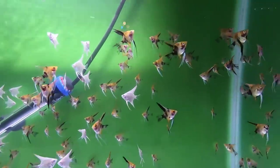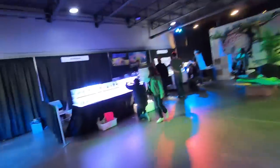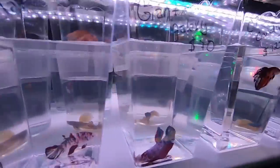Moving on, we've got some angelfish. So many fish, so many things to look at. It wasn't something just for saltwater or just for fresh, which I think you see a lot at expos — it's kind of focused on one or the other. This was just a combination of everything.